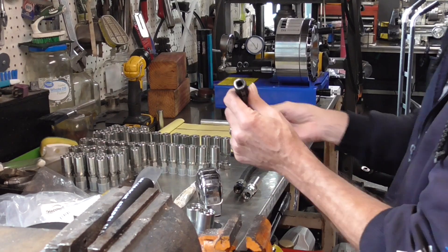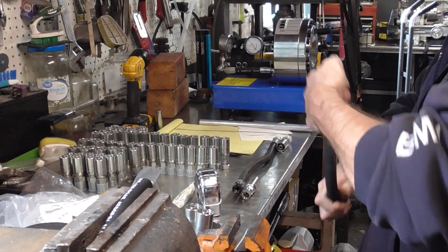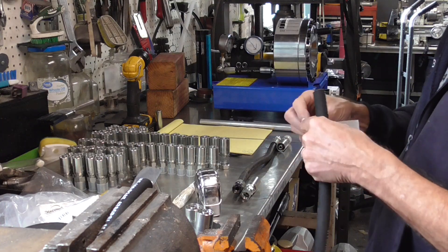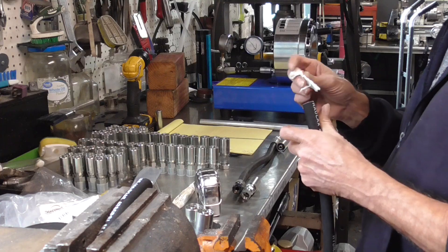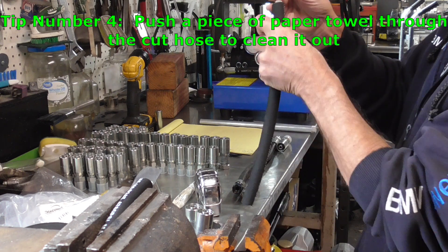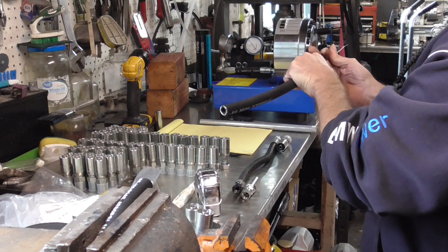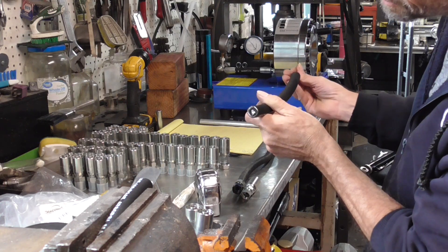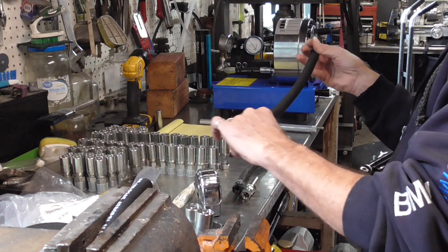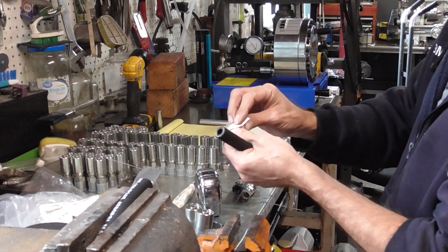There we go — our ends are cleaned up and look a little bit better, but there's a bunch of stuff that went in there. What we've got to do is get a stick — for a long hose you'll need a long stick — and take a piece of paper and shove it down in there. It's really important to get this crud out because you don't want it in your hydraulic system. There's a bunch of black stuff from where you cut it with the angle grinder, plus it's probably got some stuff in there from manufacturing, so we'll run that through several times to get it cleaned up.